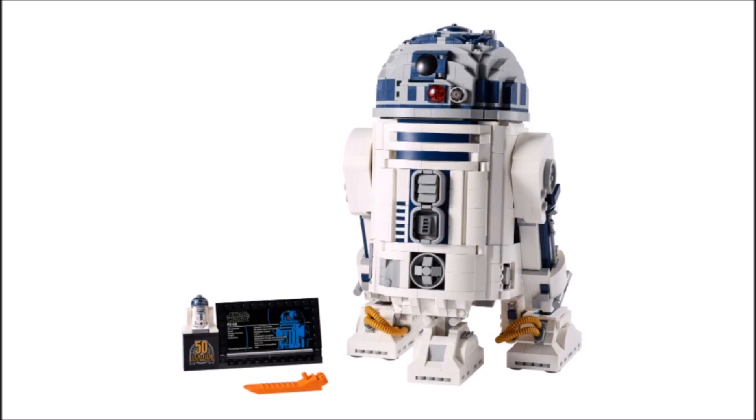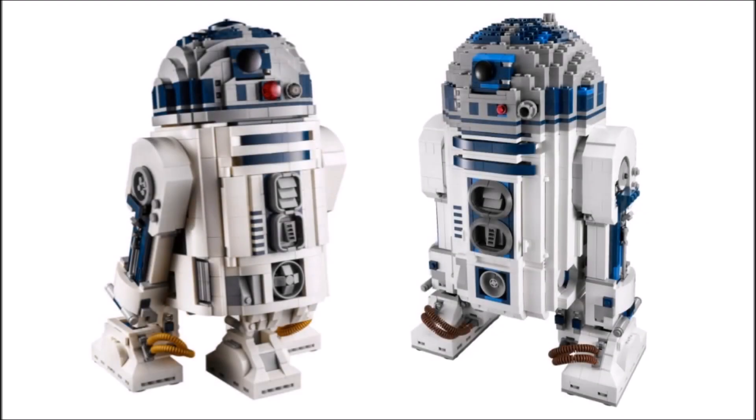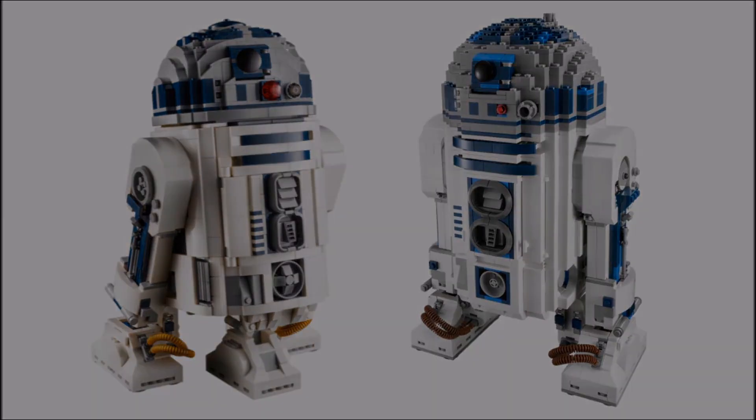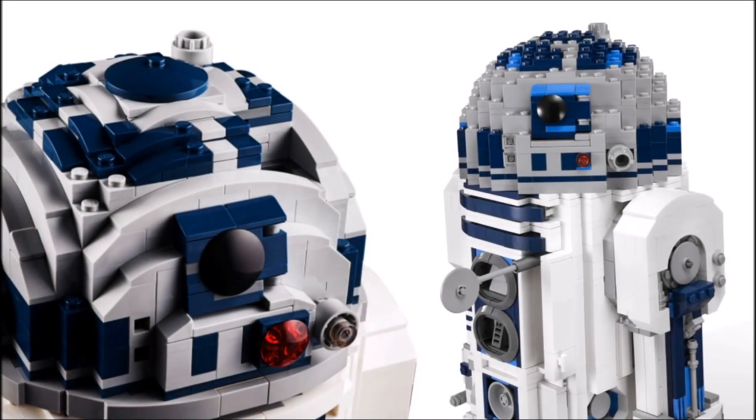Right off the bat, I have to confess I really like this set. I feel it's such an improvement from the 2012 UCS R2-D2 and it demonstrates how far LEGO has come in those 9 years. My favourite changes are the ones made to the head — rounding the shapes off gives it such a cleaner look compared to its counterpart, and I think that's been the most impressive change for me.